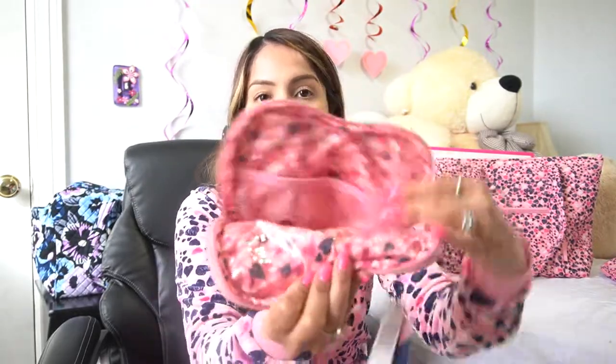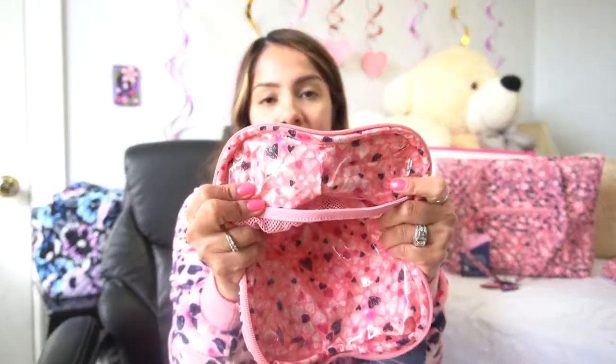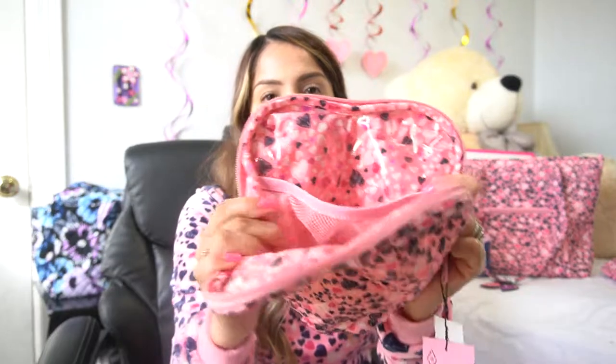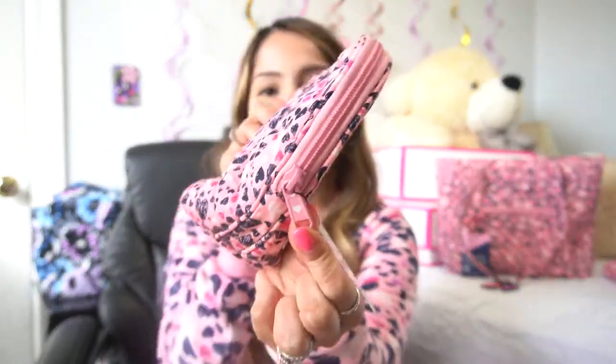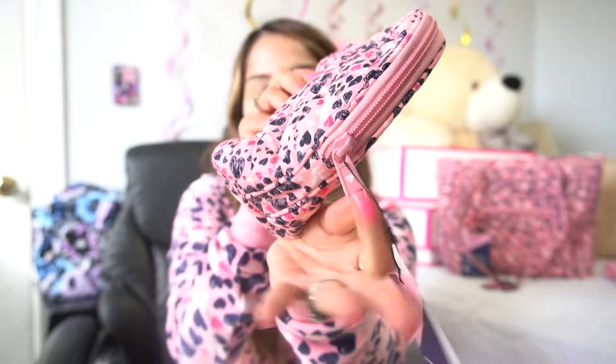Next is this heart zip case. It's not advertised as a cosmetic case, but I think it is because of the PVC plastic lining, which is really nice — if you were to spill something, you could easily wipe it off. You do have a mesh slip pocket and a nice wide mouth opening. There are no side gussets, but you do have about a two-to-three-inch width before it hits the bottom of the pouch. And you also get the same little heart on the zipper — super adorable.